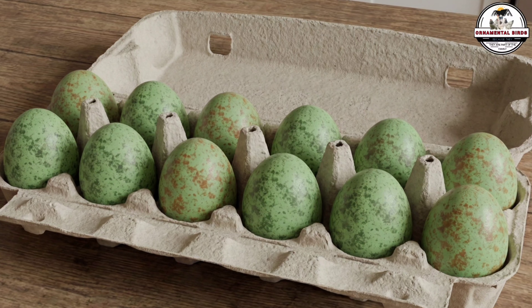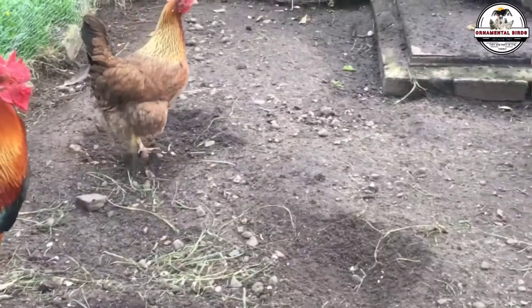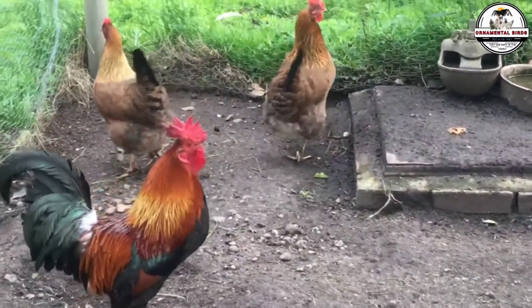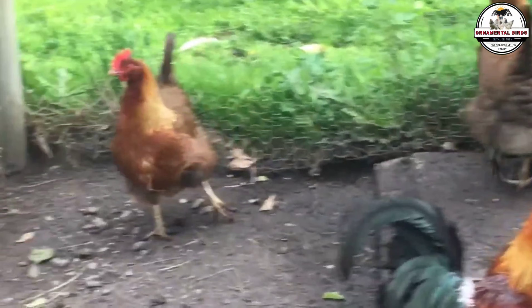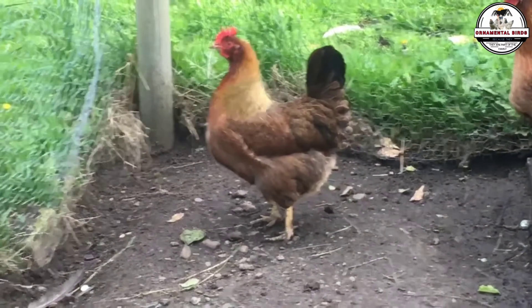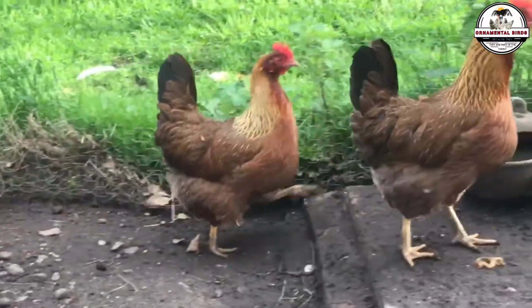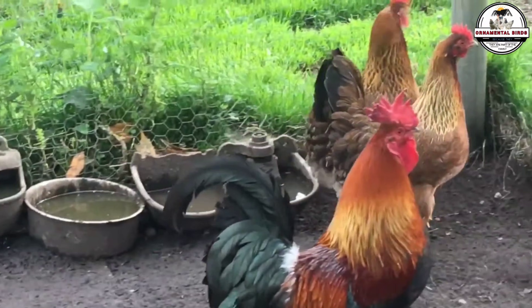But pay attention, fellow breeders — here is where the majority commit the fatal mistake. Many breeders mistakenly think: great, I already have my olive egger hens from the first cross that lay green, now if I get an olive egger rooster and cross him with my olive egger hens, I will have chicks that will be pure olive eggers forever, right? The answer is no. This is the mistake that frustrates thousands of people.